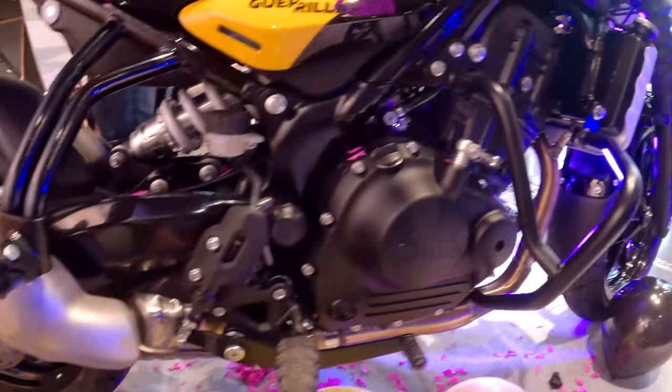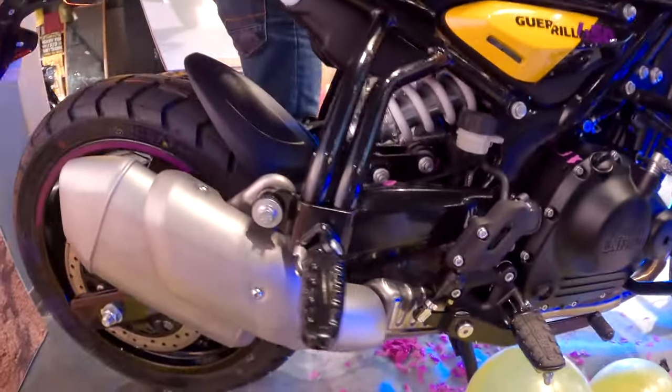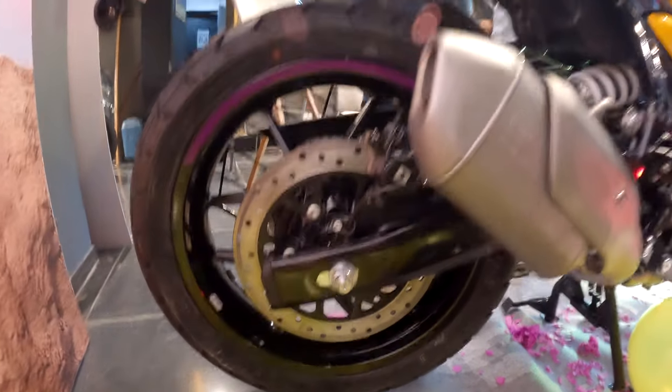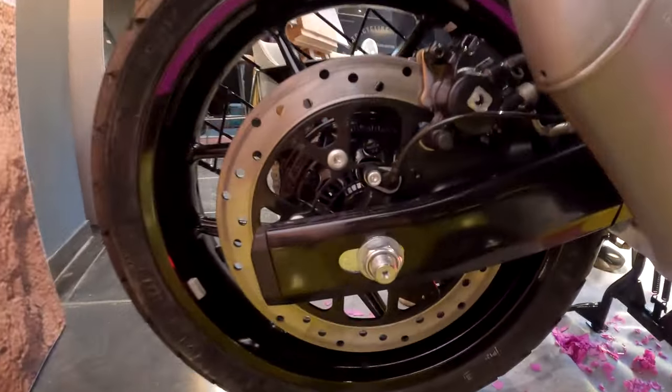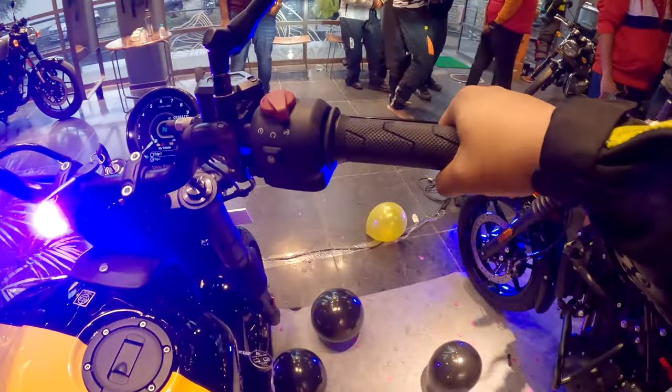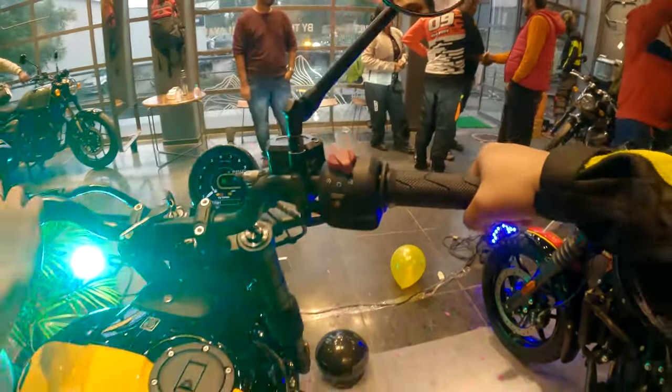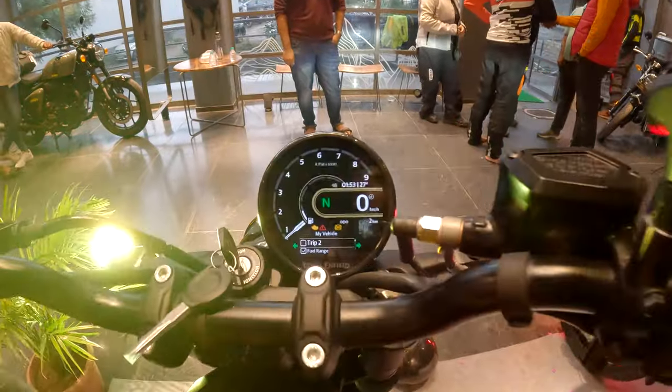It produces 40 Newton meters of torque. The exhaust setup is the same as the Himalayan. The rear wheel is also 17 inches with 270mm disc brakes. It also comes with ride-by-wire technology, so there is no accelerator cable — it is all controlled by the computer. The tripper is also the same as the Himalayan.